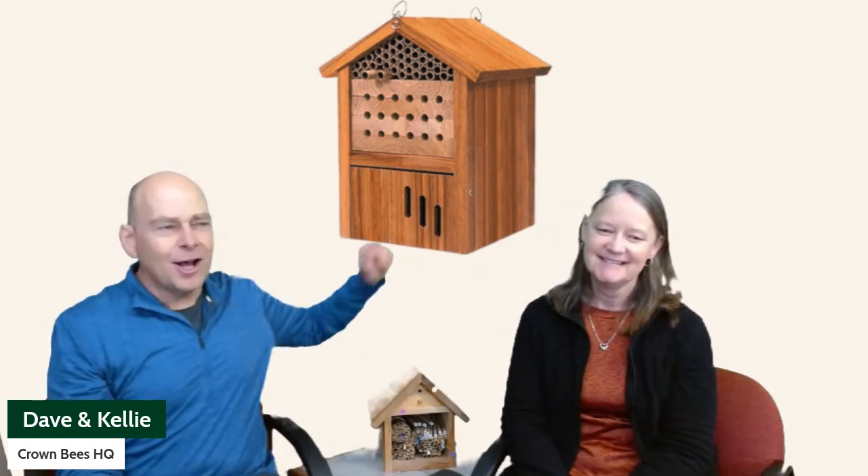What do the butterfly researchers say when they see these things? Someone a long time ago said that a butterfly would go in there and leave their chrysalis. Your butterfly researchers say the only thing that really goes in there are wasps — paper wasps and stuff.